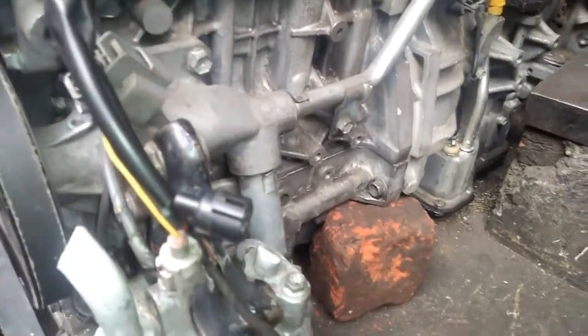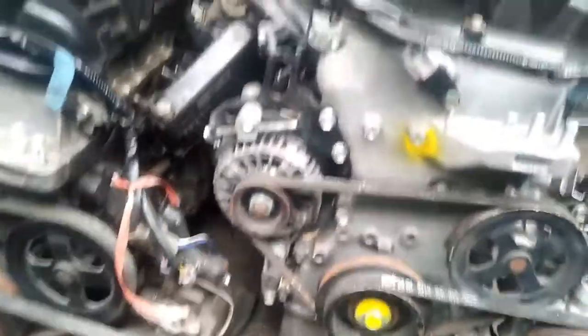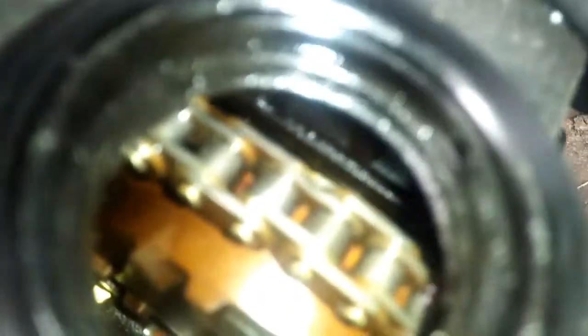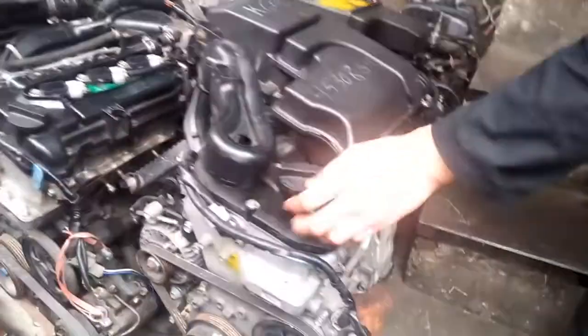This is the condition of the engine. I am going to check the engine. I will open the head of the engine. This is the condition of the engine. This engine has a little bit of a down model.